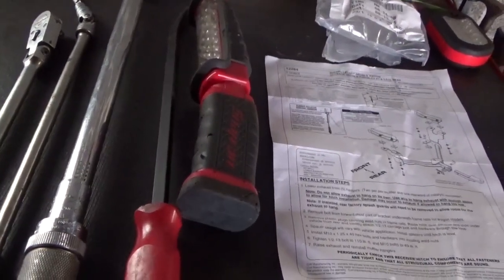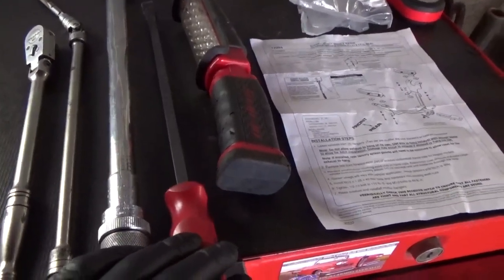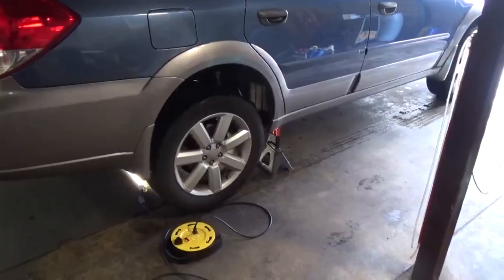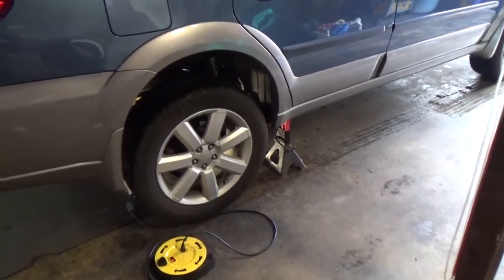We'll need a pry bar because we're going to have to remove the exhaust hangers, and this will assist us with that — and of course the drop light. We'll start by jacking up the vehicle and placing jack stands on it; that's a pretty straightforward process.